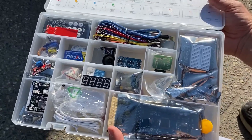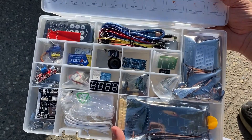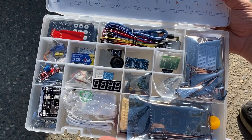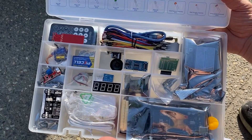There are loads and loads of components in here. I'm not going to take them all out right now because I'm not in a static-free environment — I'm outdoors and I don't want to mess anything up. But I will read through what comes in the set.